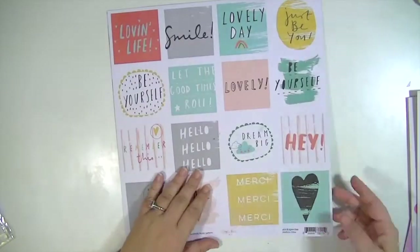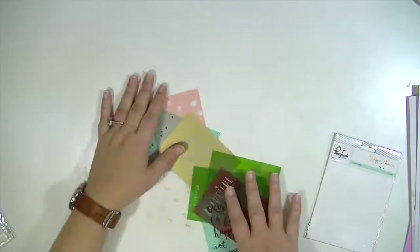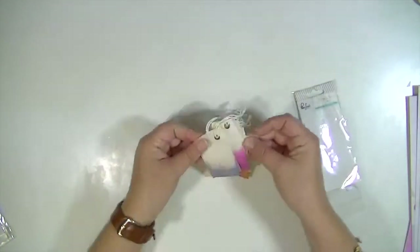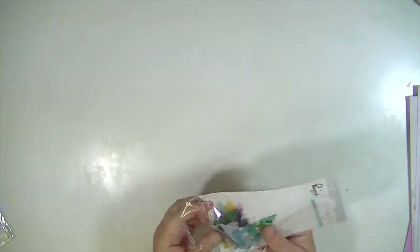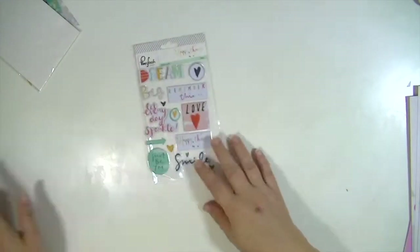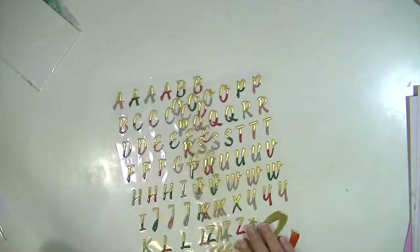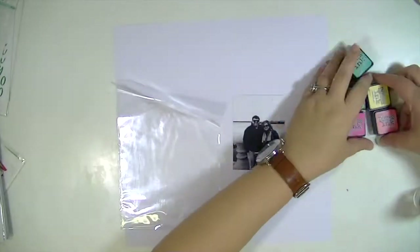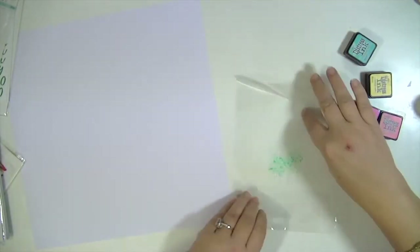I'm usually one of the people that mixes things up — I'll use a paper from one line and some embellishments from another line because I don't like everything to look super matchy. That's just my style. But I wanted to show you that even if you stick within the same collection or the same range, you can add some things that are signature to your style and it won't look cookie cutter. There is absolutely nothing wrong with getting a collection and using just that — it's just my personal style. I like to make it my own and mix things up.